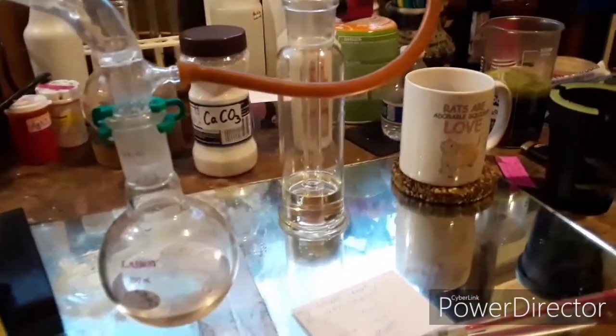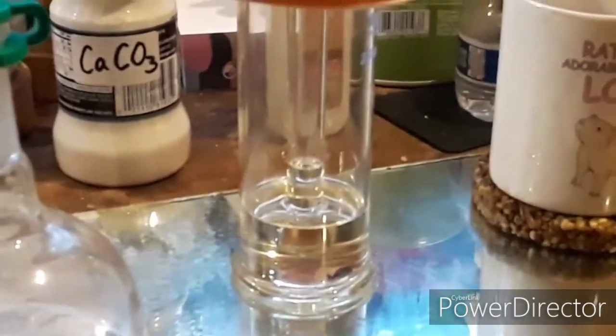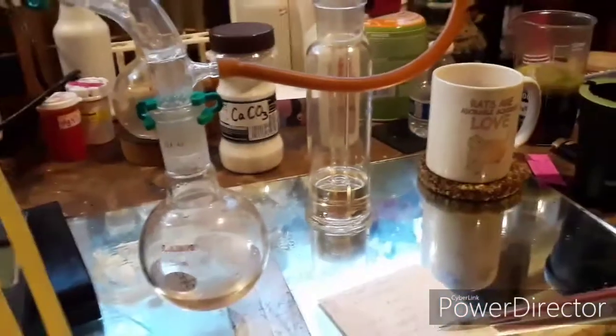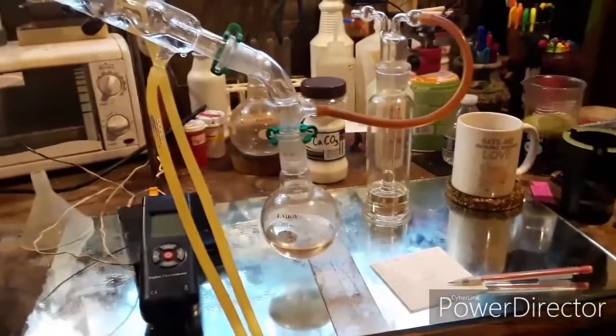Another thing of note: I've got a little wash bottle set up there with a pretty generous amount of 90% sulfuric acid in it. That's to trap any sulfur dioxide that makes it past the condenser — it's bad for the environment and not great for the metal objects in here either.